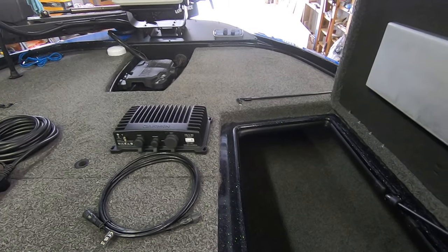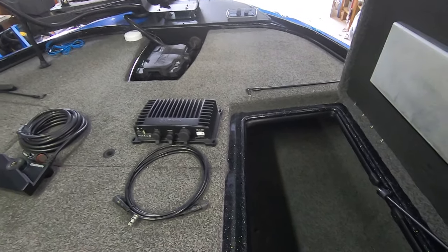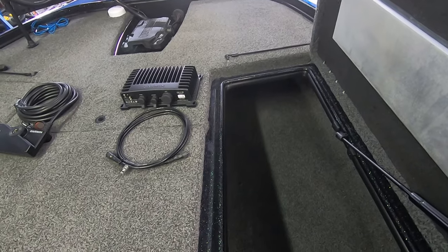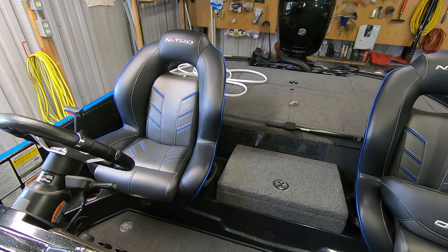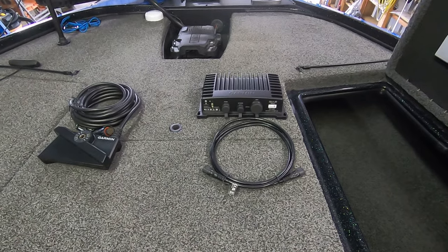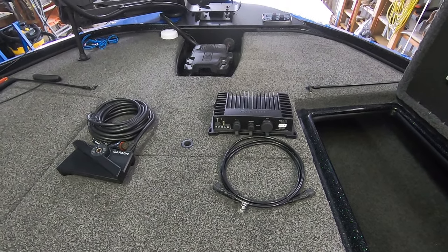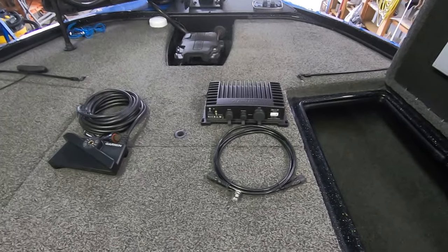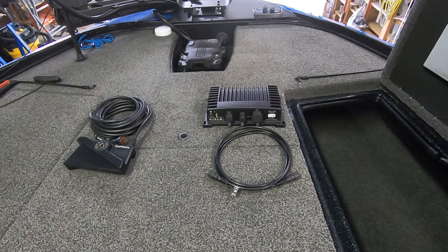If I can get behind the panel, I'm going to use bolts with nuts on the back. If I can't, I'll use the screws they supplied and hopefully that'll be secure enough. The second part will be running a dedicated power wire from the black box along the rod compartment back to connect directly to the battery. I'm going to put a switch on it so I can turn power off to the black box, since I've heard conflicting information about whether it drains battery when the Garmin unit is off.